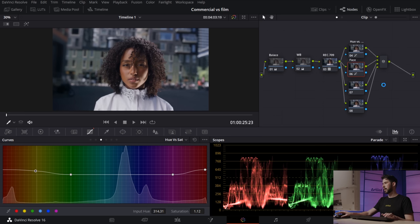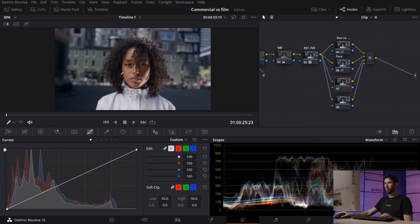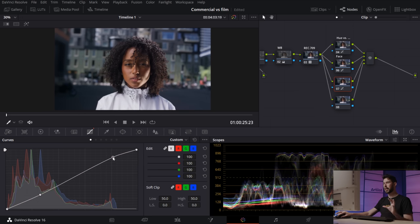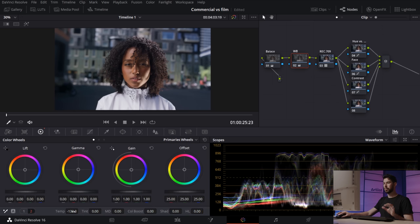I'll name this node 'face' and move on. In the next node I'm adding some contrast with a simple S-curve, being careful not to crush the shadows too much and focusing on giving the highlights more pop. Then I want to go back to the white balance node — the image is pretty balanced but a little boring, so I'm pushing some more blues by taking the temp down a little more, giving the image more of a cool, crisp look.